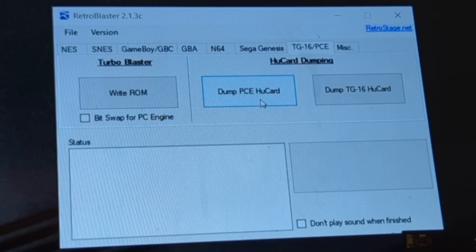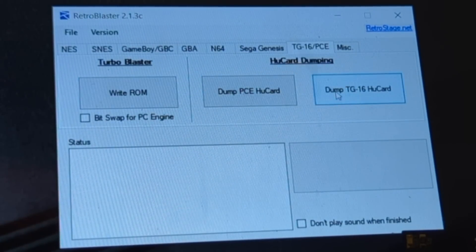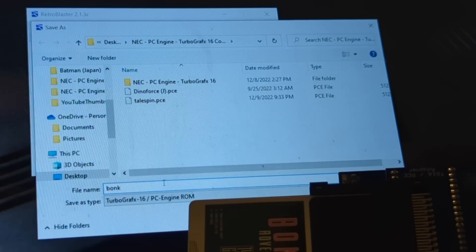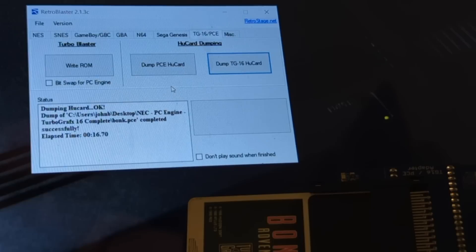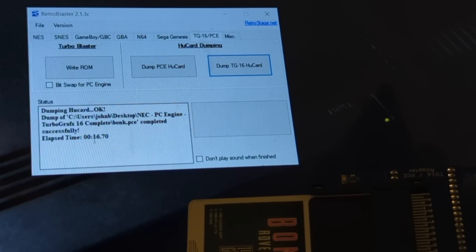I'm going to dump the ROM first, and then we're going to write it as something that will play in my PC Engine CD over here. This is a blank card — this is not a PC Engine game, this is a blank card. Dump the TurboGrafx-16 blank card — this is Bonk. Make sure I can see where the save button is. There we go. It's going to dump it, and this won't take very long at all — about a minute or so. And it took 16 seconds — 16 seconds is how long it took.